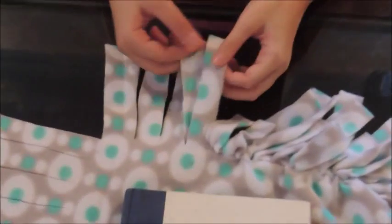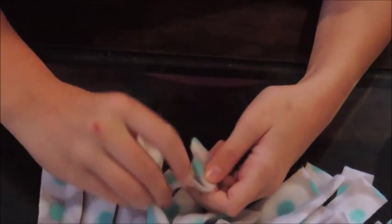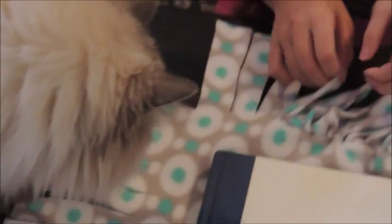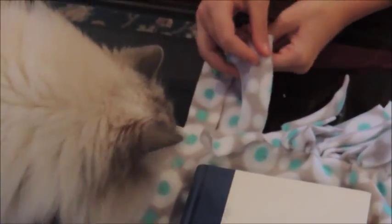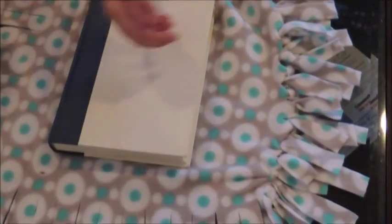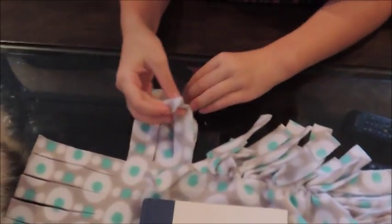And what are you doing right now? I'm tying the little string parts. Oh, who's here to help? My kitty cat. So you're tying the little ends. And how many sides are you going to do this on? Three. And then the top of the pillow and finish the other side. Aren't you a professional? Good job.